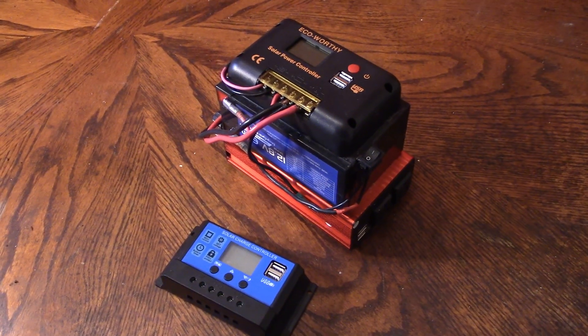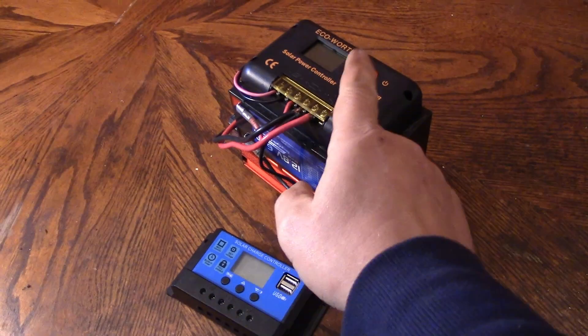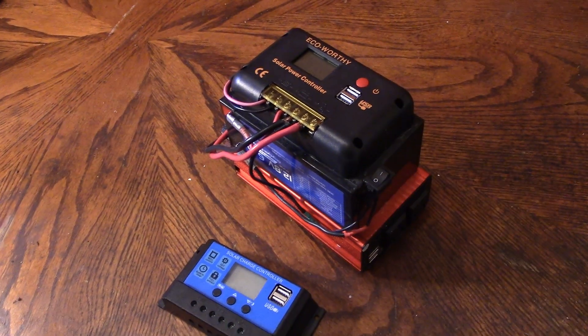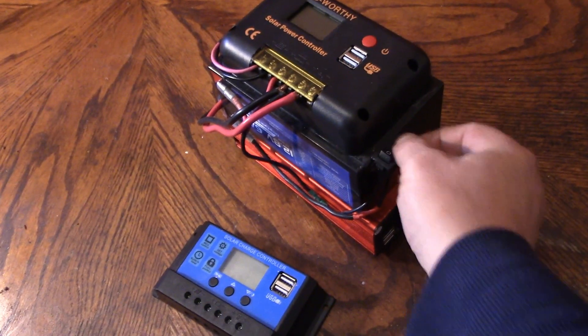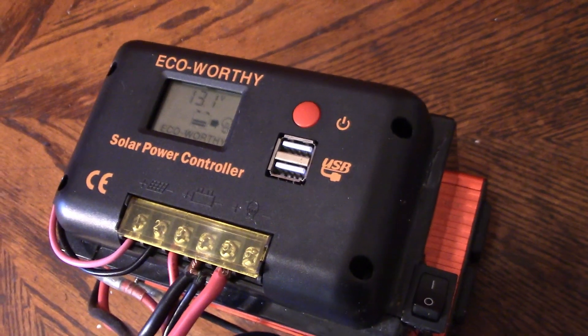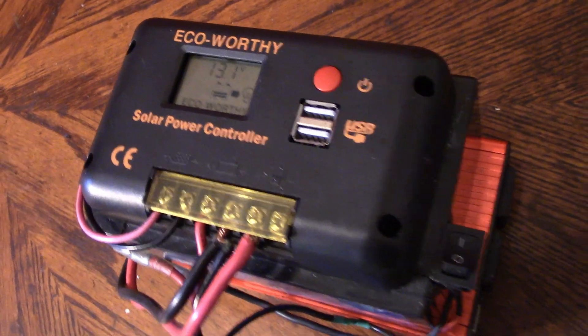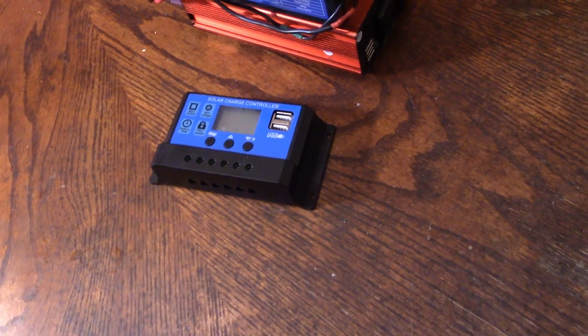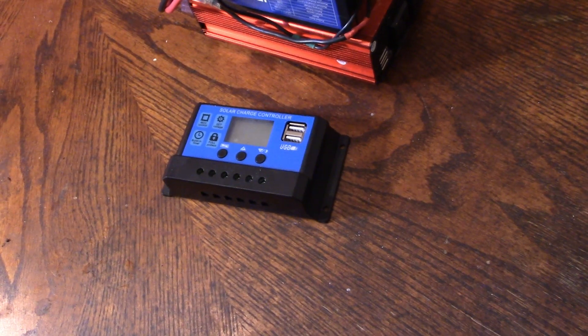Well, that was easy enough — I've swapped the controllers across. Ironically, the PowerCube used to have this controller on it before. I just took the wires out and put them back into the other. As you can see, there's 13.1 volts on the PowerCube. So that bit's done. Now on to building the second one using this $10 controller.